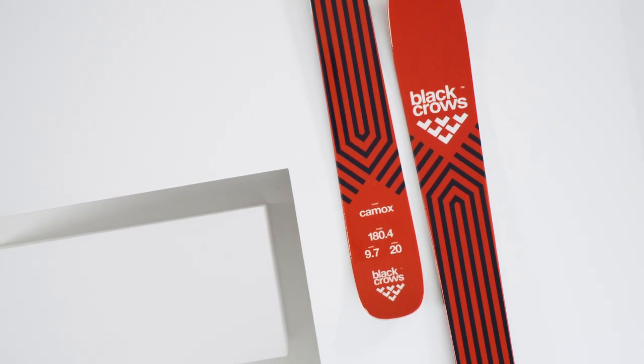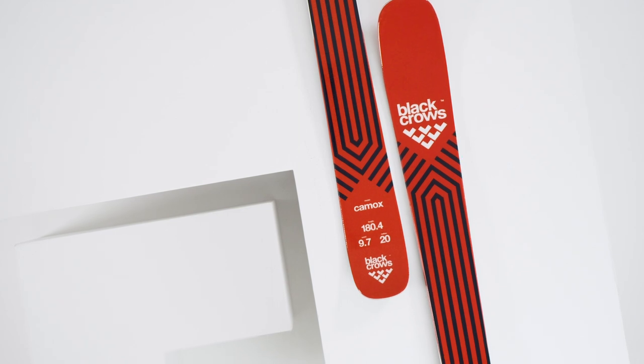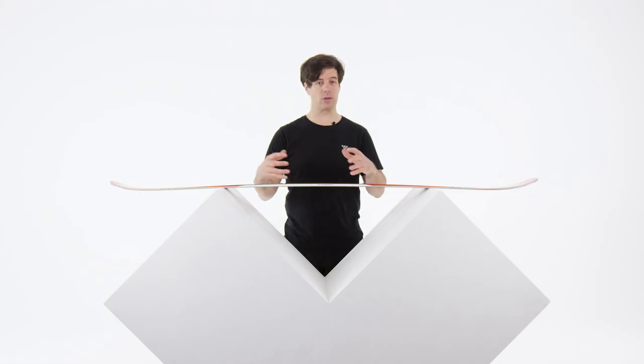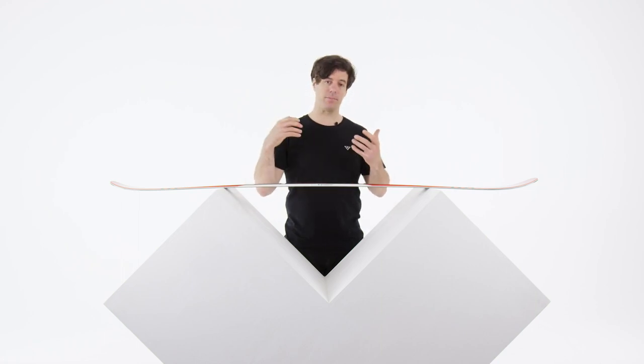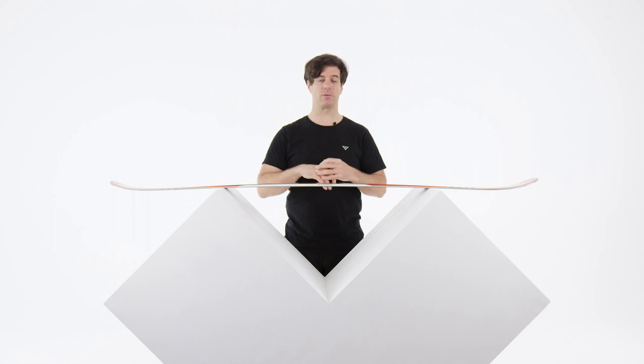If you're wondering which ski to buy between the Kamox and the Justice, the Kamox is going to be way more playful than the Justice — easier to ski, easier to maneuver, lighter on the foot. The Justice is going to be more hard charging, a little bit heavier, but with more grip and better at high speed. But the Kamox is an excellent ski just to have fun and to rip the piste and the resort.